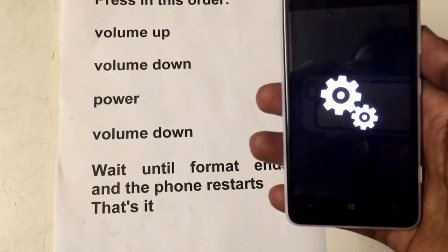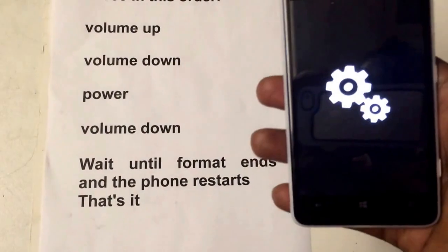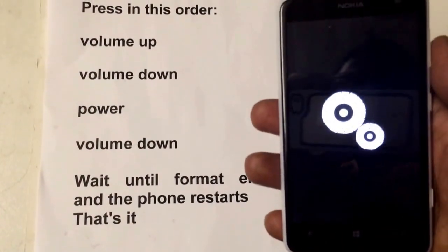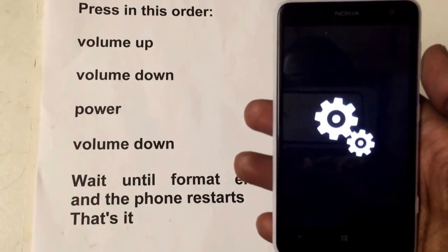Let's just wait a second. As you can see, when that finishes, the phone will restart itself.